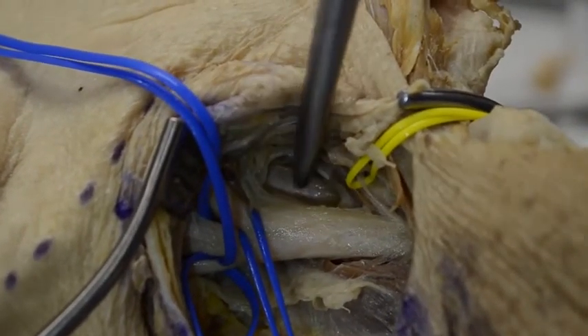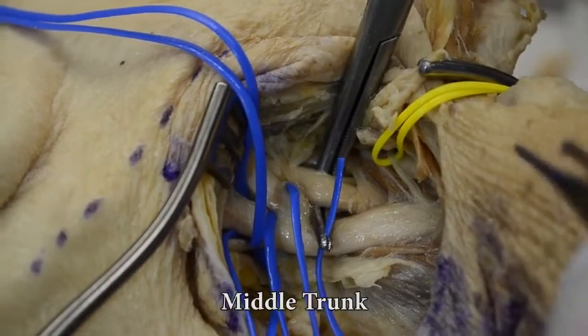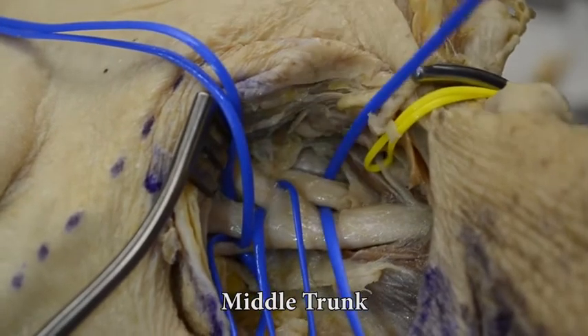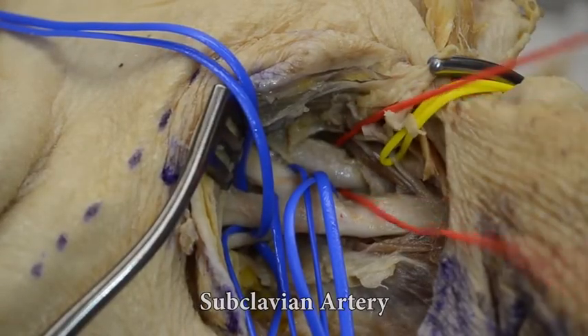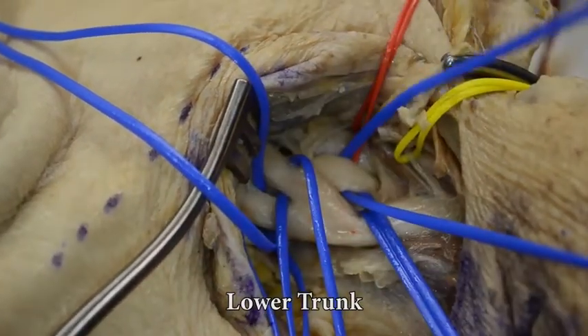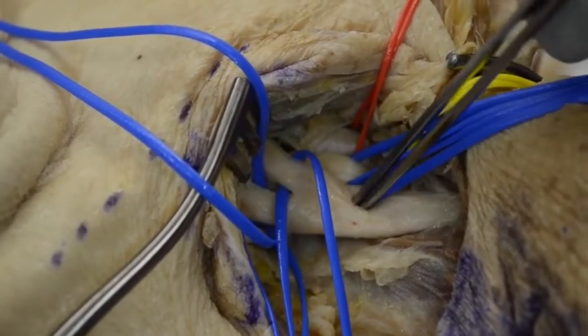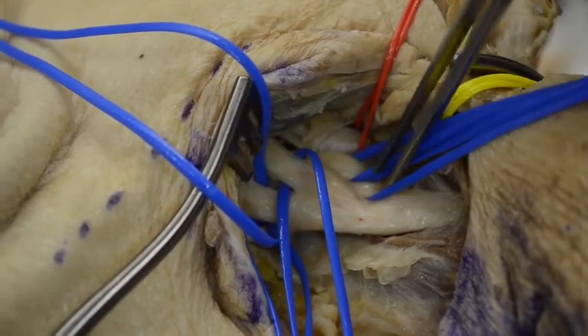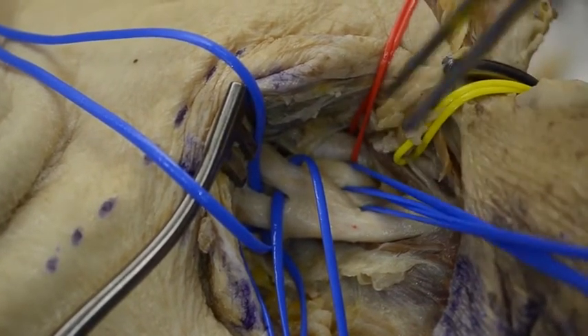Just caudal and posterior to the upper trunk we find the middle trunk of the brachial plexus. Just caudal to that, the subclavian artery is visible. In a slightly more posterior plane we can identify the lower trunk of the brachial plexus — upper trunk, middle trunk, lower trunk, and subclavian artery.